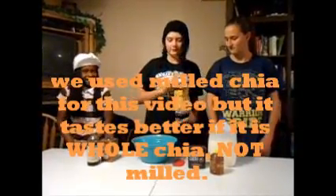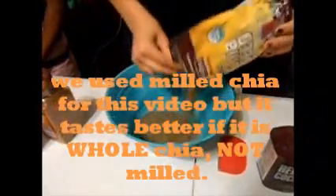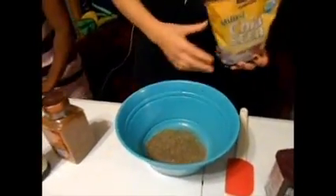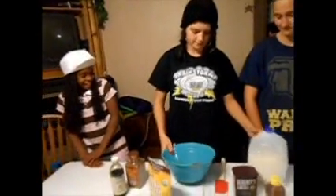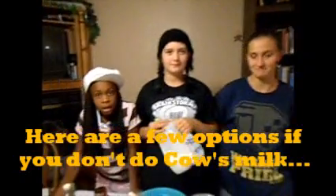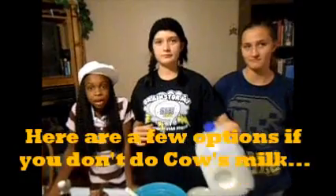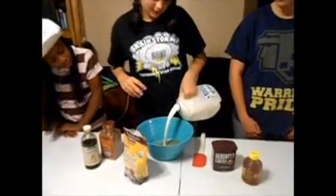For chia pudding, first of all, you need chia seeds — that's the most critical part. You take the chia seeds and pour them in the bowl. You can put however much you want in there. And you need milk: soy milk, coconut milk, almond milk, goat milk, or the ever-so-classic water. Pour in about three times as much liquid as chia.